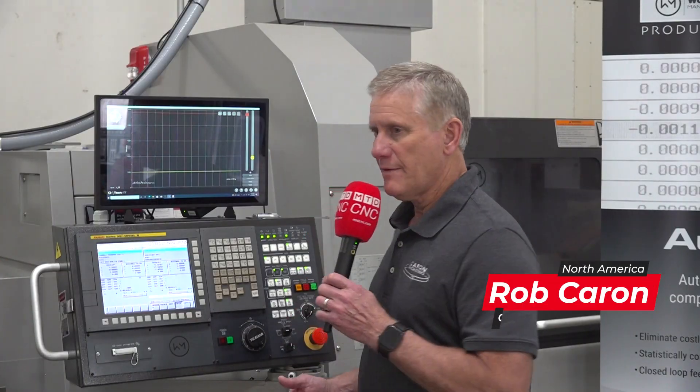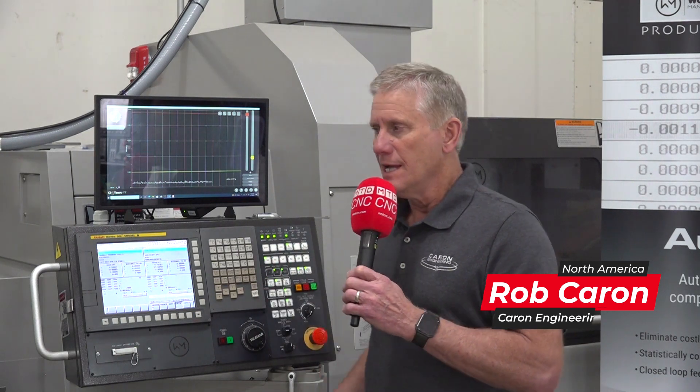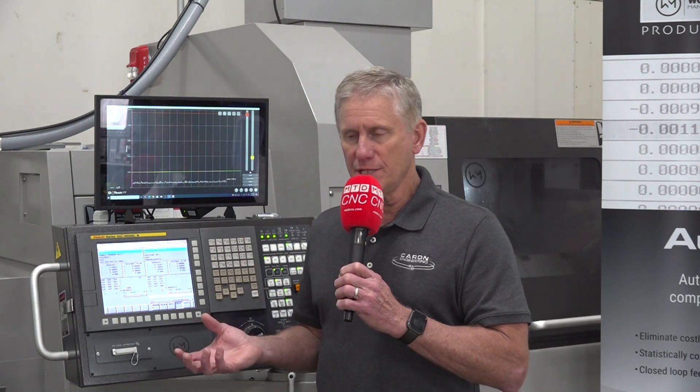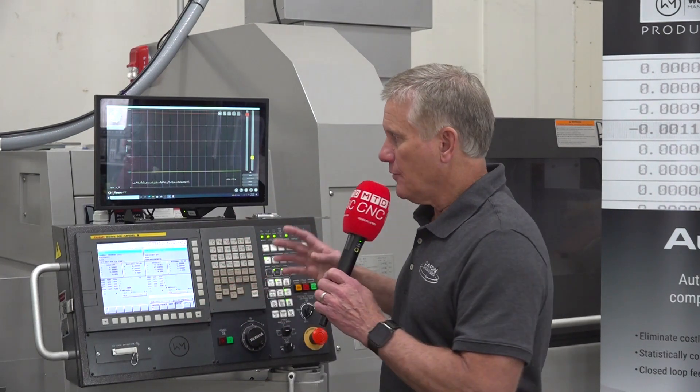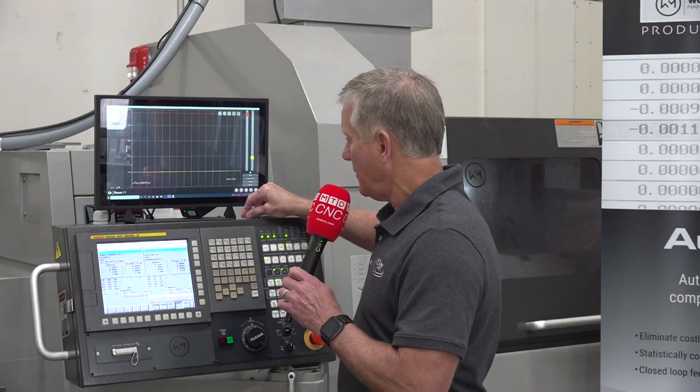With Detectit, we have a vibration sensor mounted on the main spindle, going into the machine where the bar enters the actual machining environment. That sensor can measure vibration, temperature, and other things going on in the machine environment. In this particular case, we're using it to determine when the bar vibrates too much.